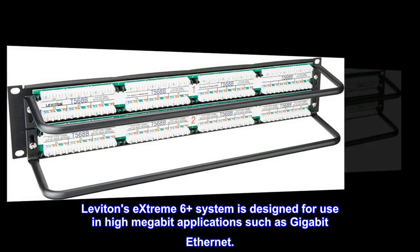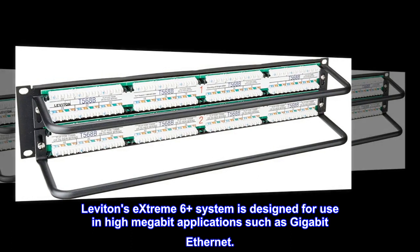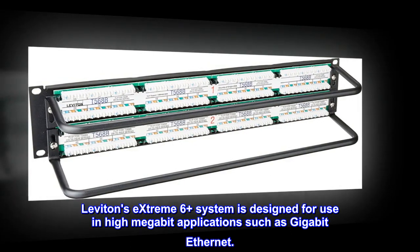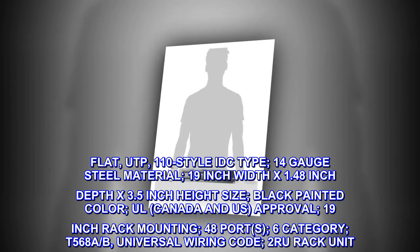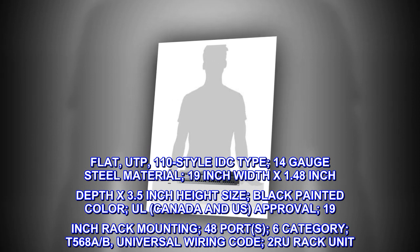Leviton's Xtreme 6 Plus system is designed for use in high megabit applications such as gigabit Ethernet. Connector type: flat, UTP, 110-style IDC.